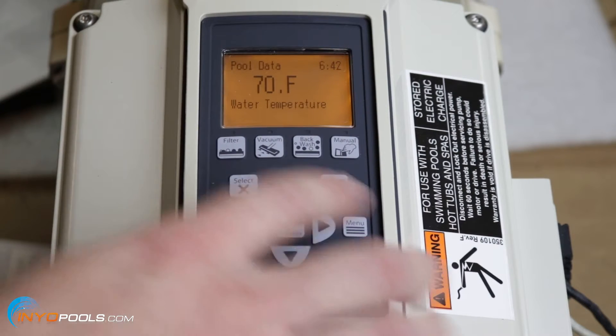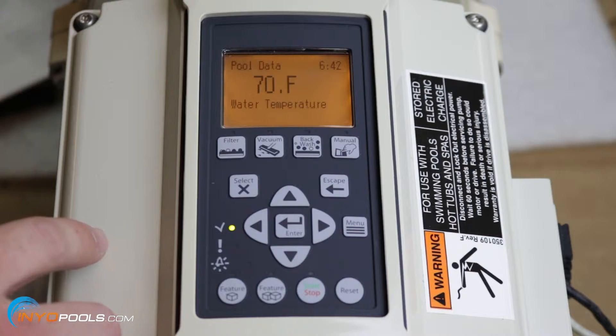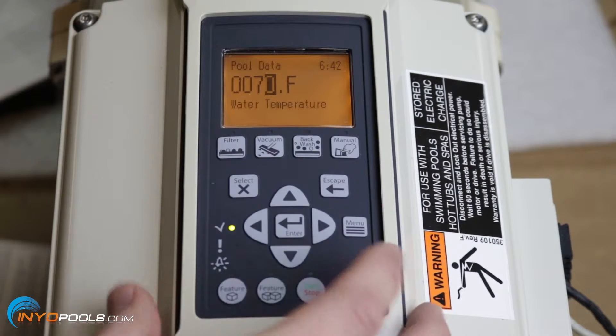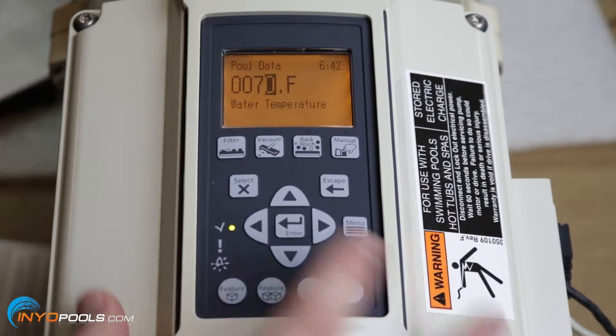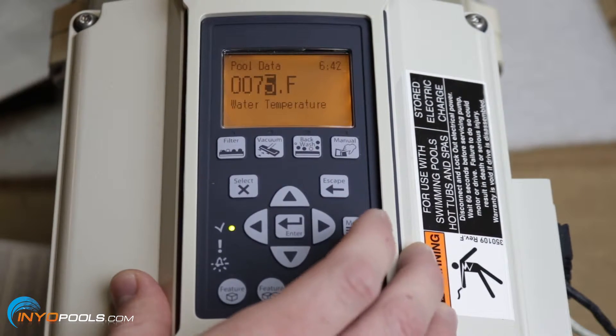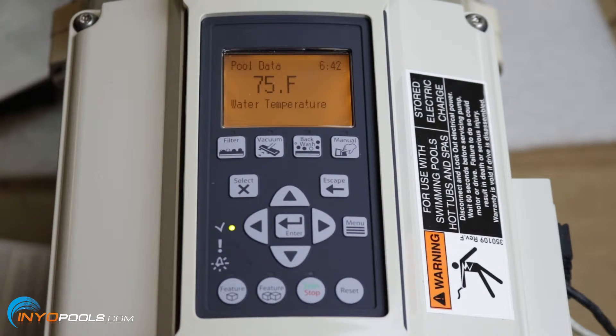Hit the down arrow to set the water temperature. You'll have to manually test this using a thermometer, then come back and set the temperature. Let's say the current water temperature is 75°F — move it over to 75, hit enter, and now your temperature is set.